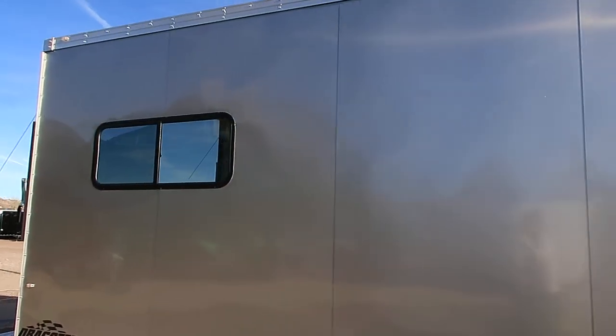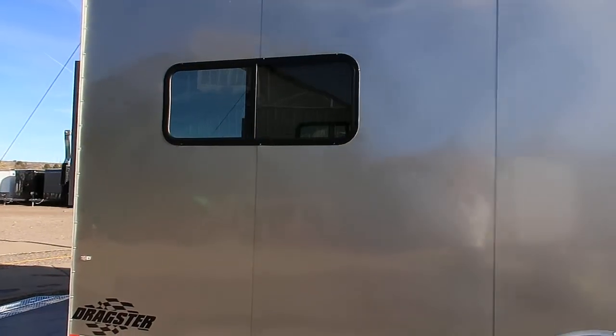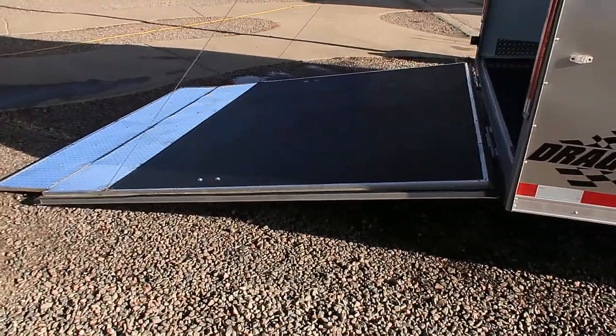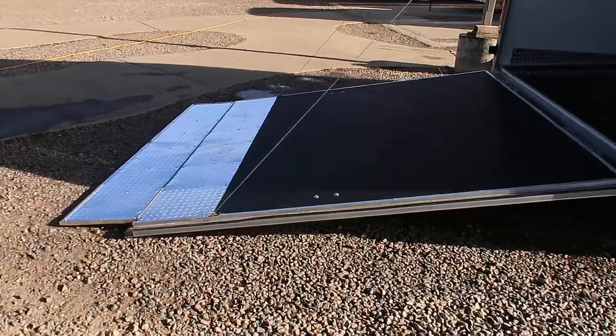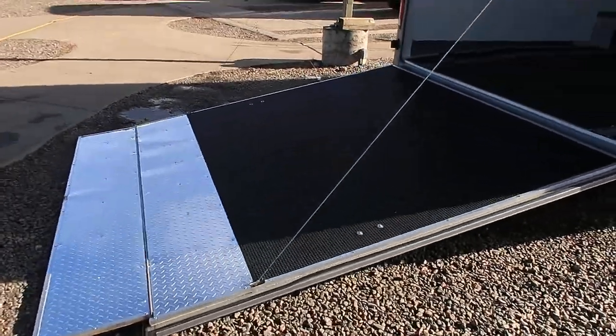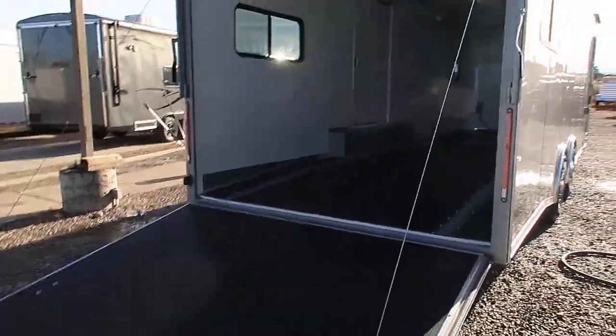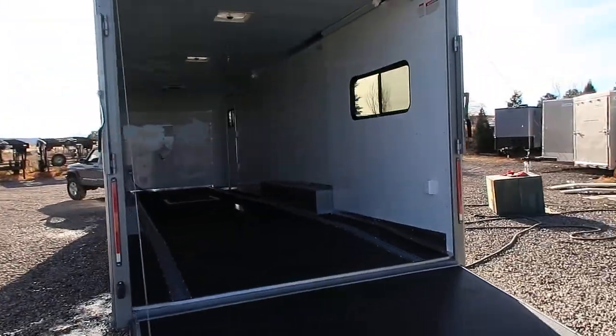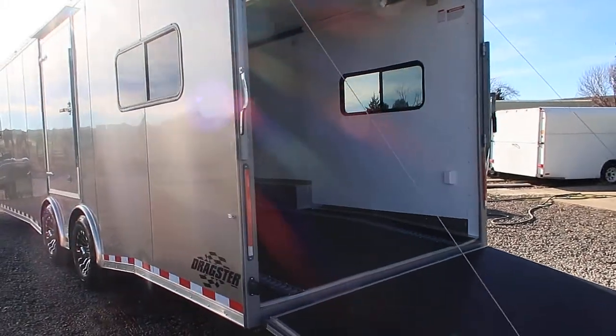It's a dragster so it's set up for cars if needed. It does have some more windows at the rear. The rear ramp door comes with a spring assist close. You also have a diamond plate transition flap on your rear ramp door. This one's also equipped with LED strip tail lights and a gutter over your side door. I want to run around here and show you guys this side of the trailer, and then we'll go inside and talk about the features inside.